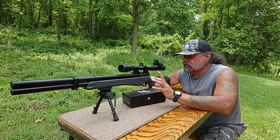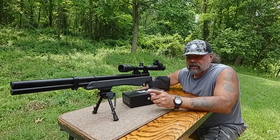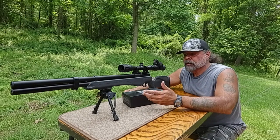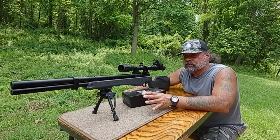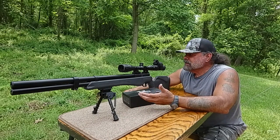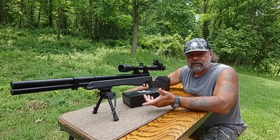My suggestion is use your scope zoom, not the digital zoom, and the picture quality should be better. I've already taken some video just doinking around shooting two-inch gongs at 40 yards with the .25 caliber Origin and dialing in a little bit for the new pellets. Tonight I'll get a little bit of footage — it may not be hunting something, but you can kind of see what it looks like.